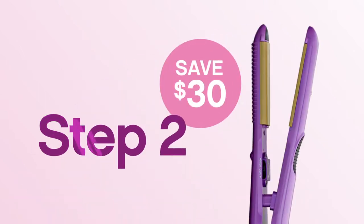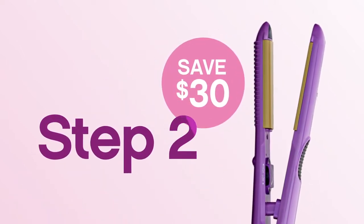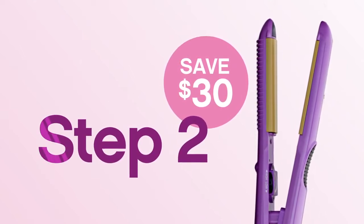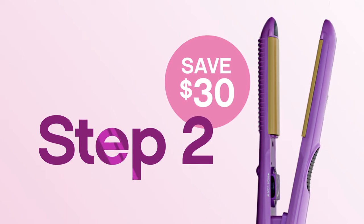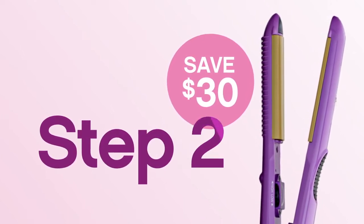Step 2. Use the Qi Magnified Volume Ceramic Volumizing Iron to curl half-inch sections all the way around your head. For each curl, start close to the scalp, turning the iron 360 degrees as you glide slowly from roots to ends.